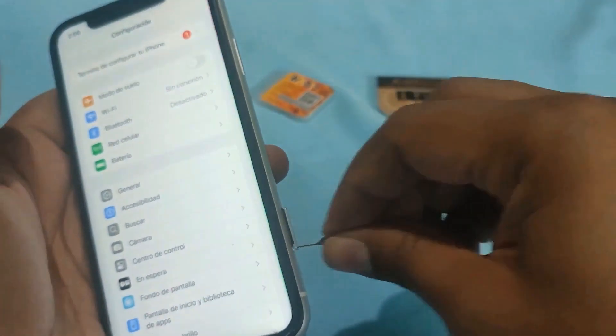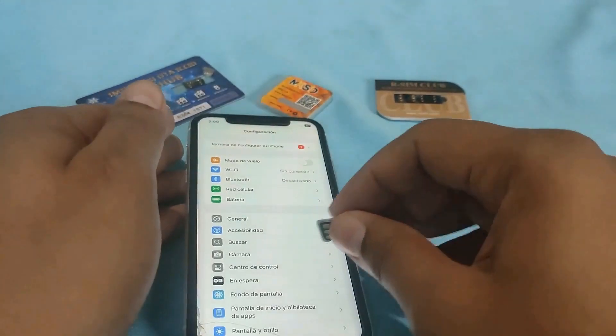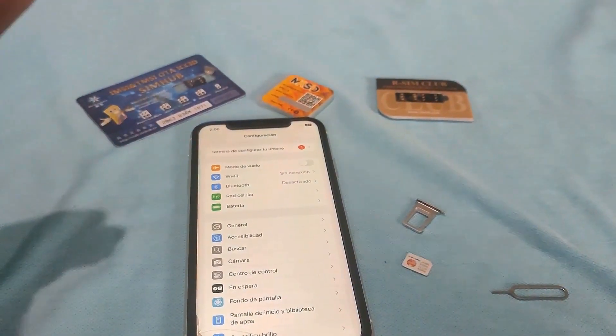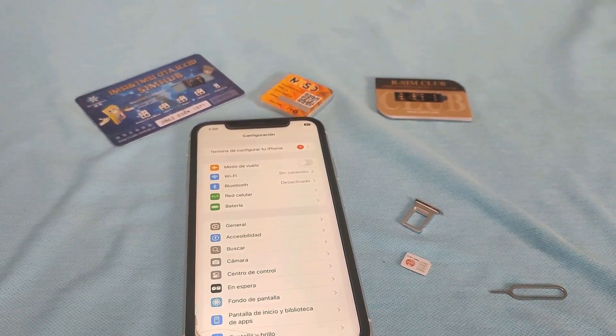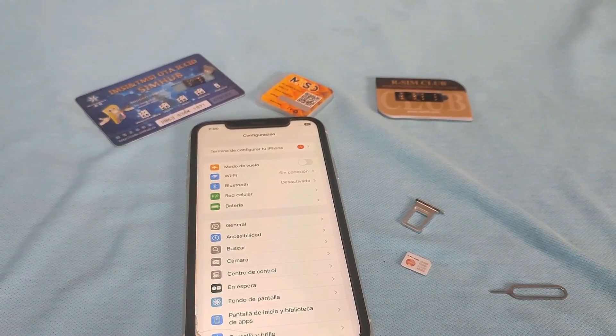In my opinion, this is the best unlocking card you can use to unlock an iPhone. The reason I believe this is because of its reliability and efficiency in unlocking various models of iPhones without any hassle.